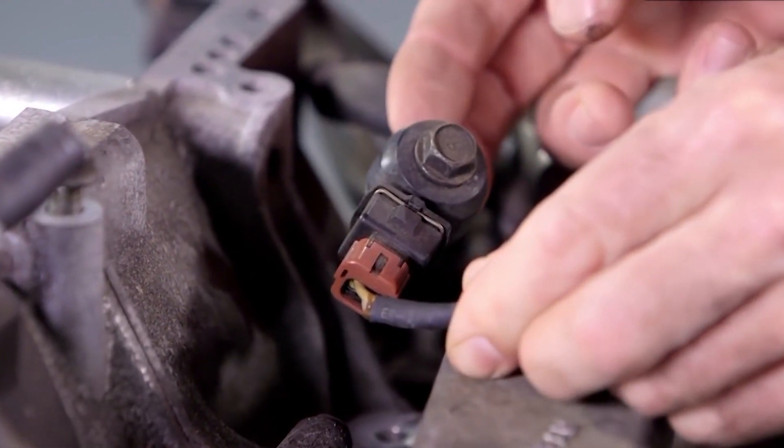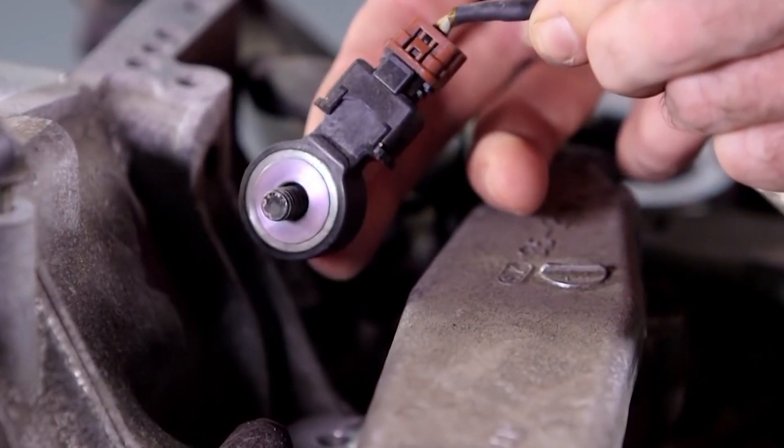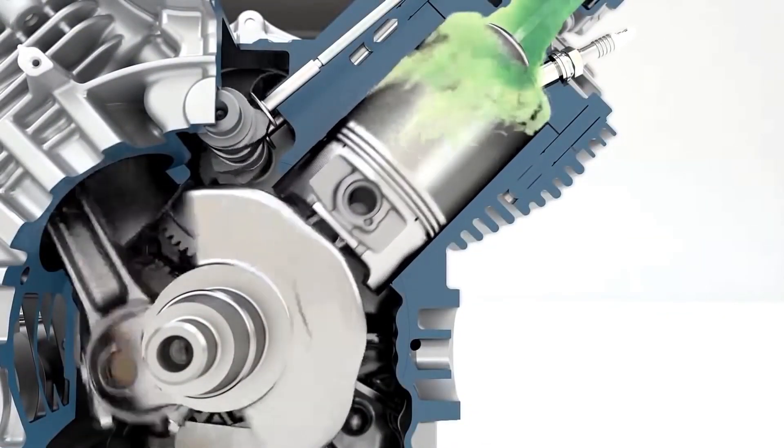If you do replace the knock sensor, use a torque wrench and tighten it to spec. These things are sensitive, and if you over-tighten it or use a cheap one that doesn't fit right, it won't pick up the knock properly.